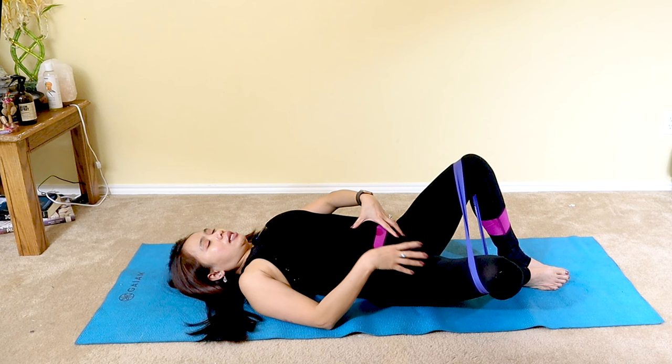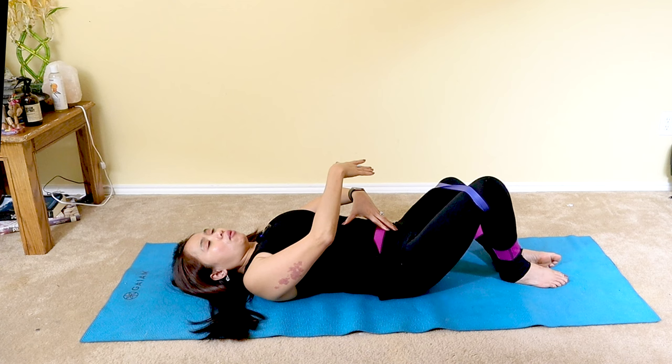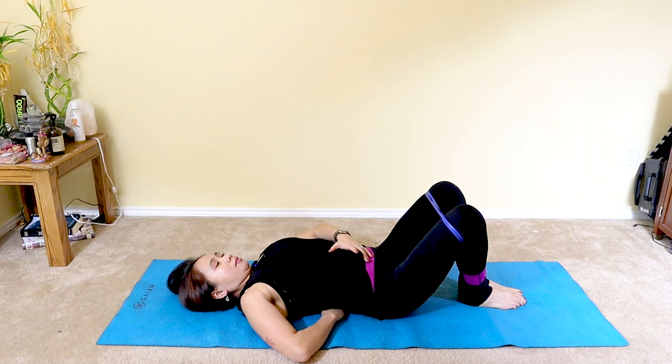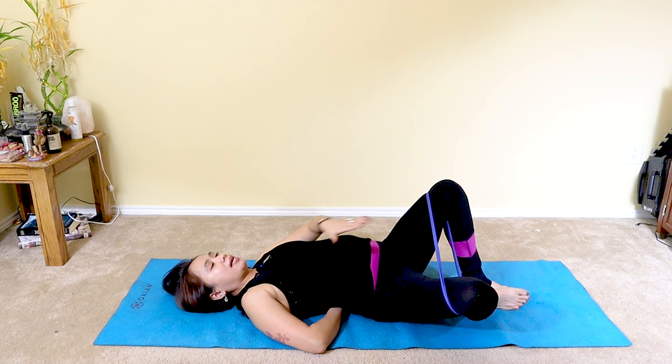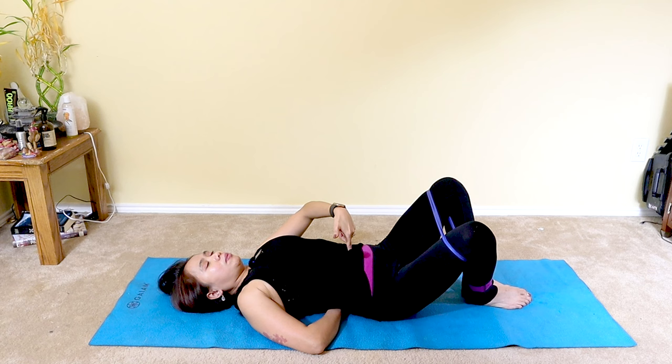Inhale, then exhale — squeeze your core in and place your knee back to center. Then switch to the other side, lowering the left knee out. As you breathe in, belly breath. Exhale, back to center. Lower the right knee again. As you inhale, belly breath expanding your belly. Exhale, slowly press your lips to release air through your mouth. Pull your navel to your spine, then back to center. Switch sides. Inhale, squeezing your core in as you breathe out.